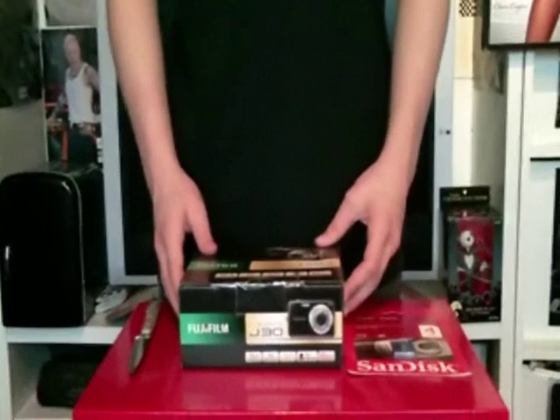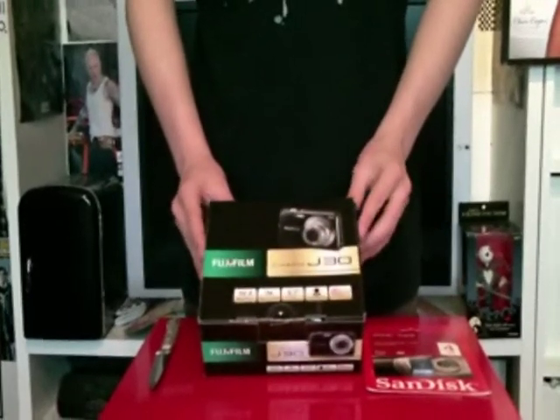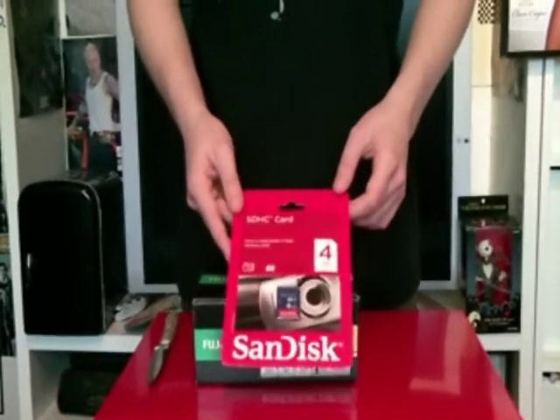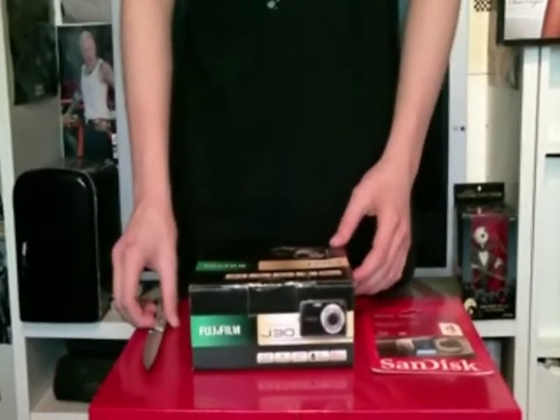Hi, this is TheReviewer932 and today I'm going to be unboxing the Fujifilm FinePix J30. I also picked up a SanDisk SDHC 4GB memory card for it, and I'll be doing an unboxing.